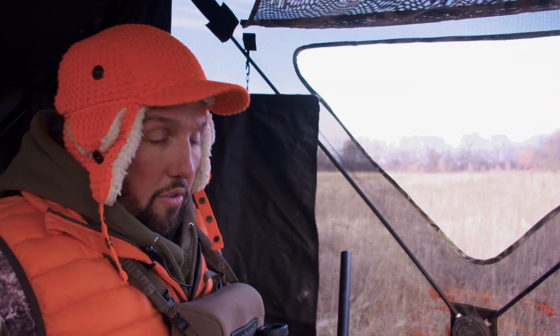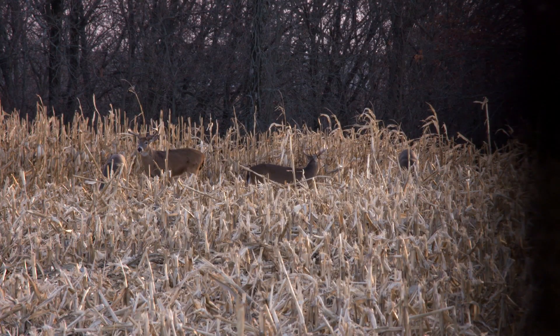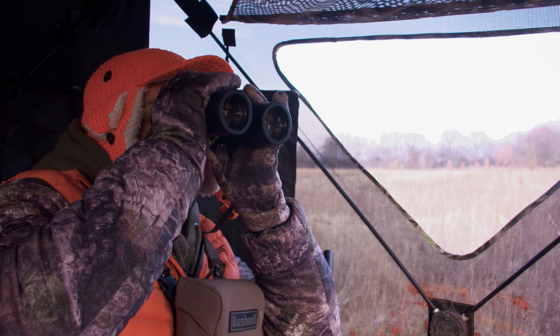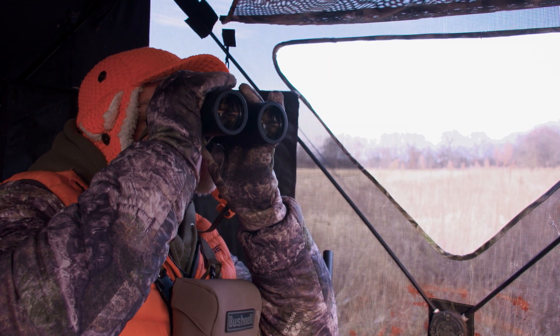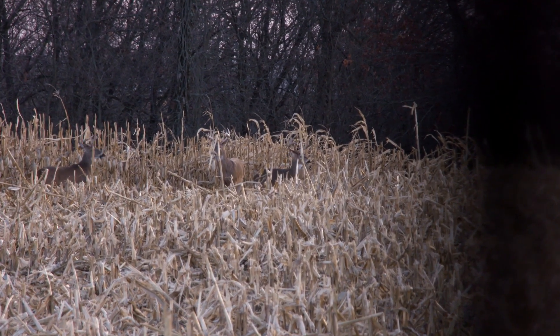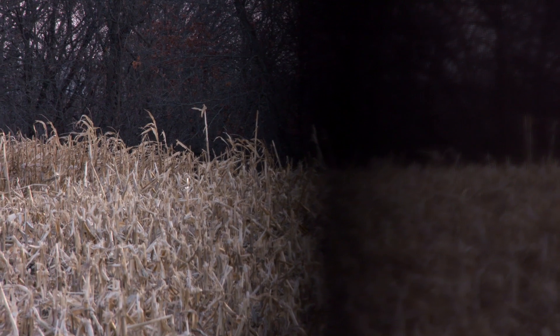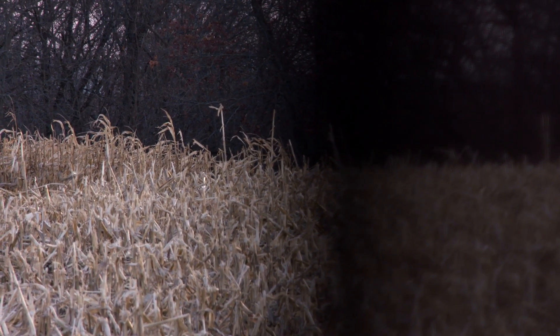A deer just walked out of the corn up the far right — that's a decent buck. I can't see his body; it's over that little rise. He's got a split G2, like a split brow or a kicker going on. We just had a car or something happen behind us on the county road and all the deer left. I'm hoping they'll come back. The other night when we were glassing this field, we waited till almost dark and came by real slow, and there was like twice as many deer out — so I'm hoping they come back.